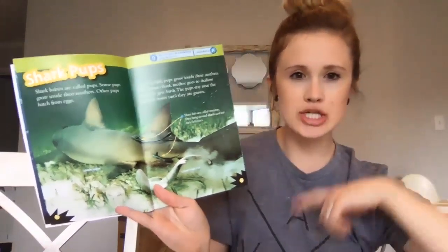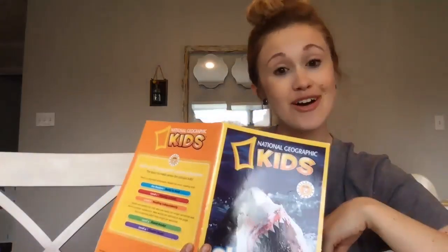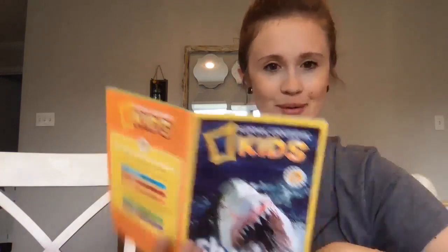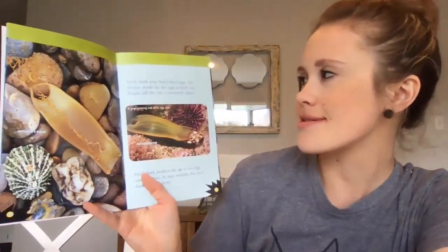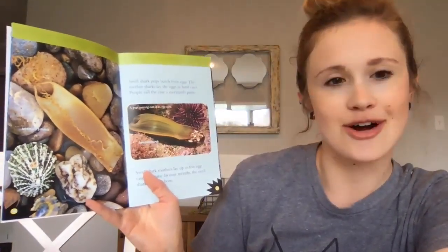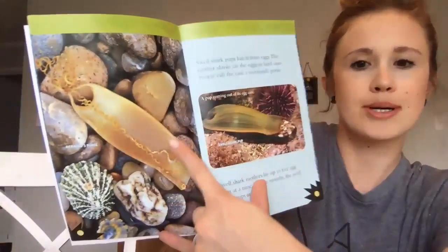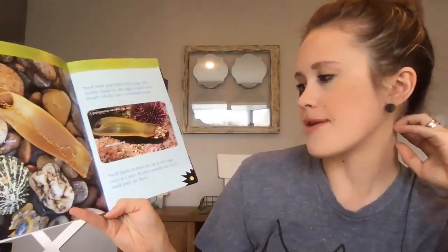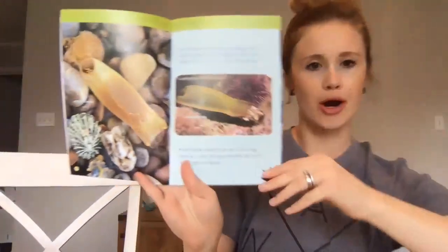I have a little question for you: what do you call a shark baby from the Arctic? A popsicle! Swell shark pups hatch from eggs. The mother shark lays the eggs in hard cases — people call the case a mermaid's purse. Swell shark mothers lay up to five cases at a time, and after nine months the swell shark pups are born.